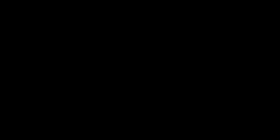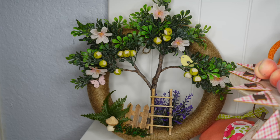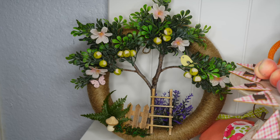I'm honored that you're still here with me. Don't forget to give it a thumbs up, hit that subscribe button, and click the bell so you'll be notified next time I upload a video.